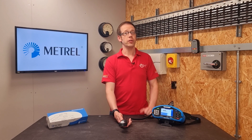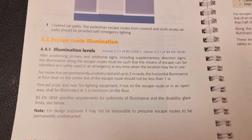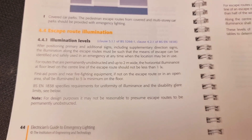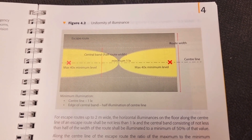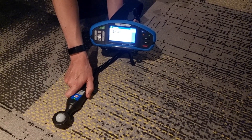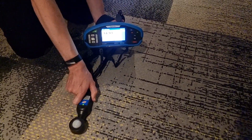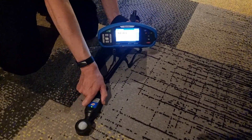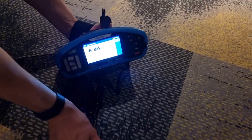It would also be really useful for measuring the light level along an escape route where emergency lighting is required. Section 4.4 of the Electrician's Guide to Emergency Lighting states that for escape routes up to two metres wide, the horizontal illuminance on the floor along the centre line shall not be less than 1 lux, and the central band consisting of not less than half the width of the route shall be illuminated to a minimum of 50% of that value. The multi-function tester can be set to 0.5 lux and will actually go as low as 0.1 lux as the minimum value if required.